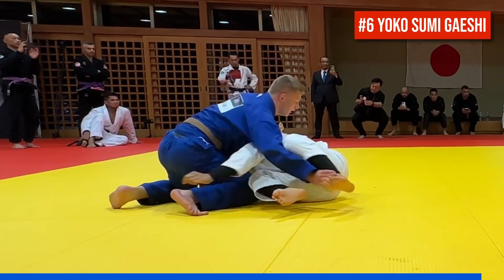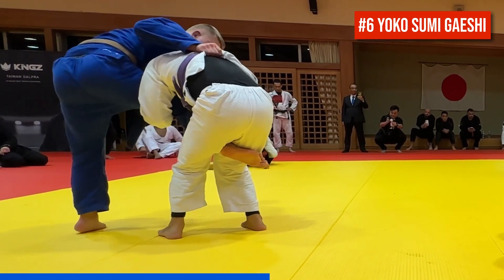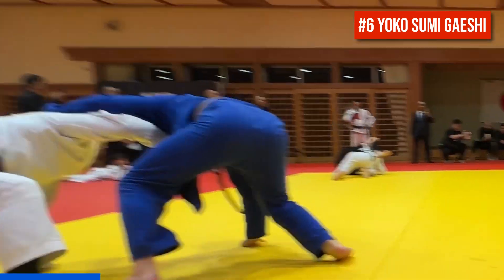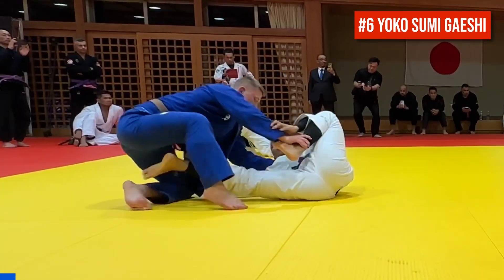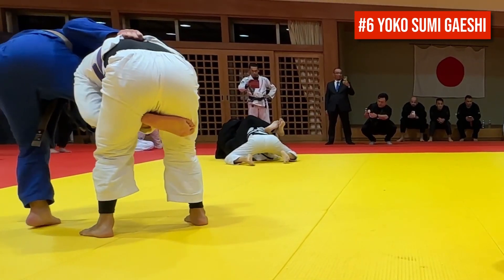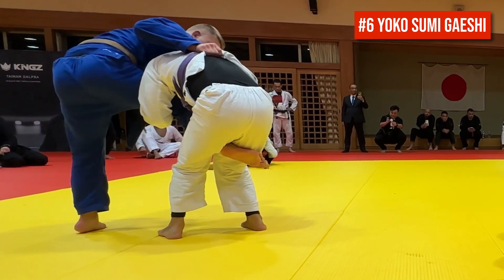Number six is a standing Yoko Sumigashi, a classic hook sweep counter to a single leg takedown. The Yoko here means he's throwing the partner to the same side as the trapped leg. Cole gets a belt grip as his partner stands up, and since he's denied the far side cuff grip, he switches to the same side.